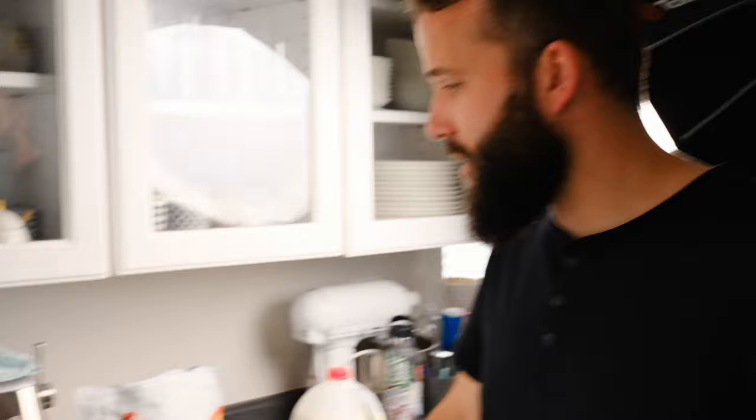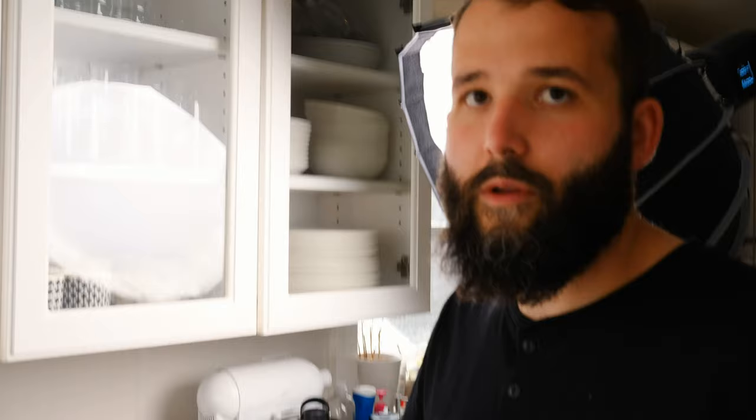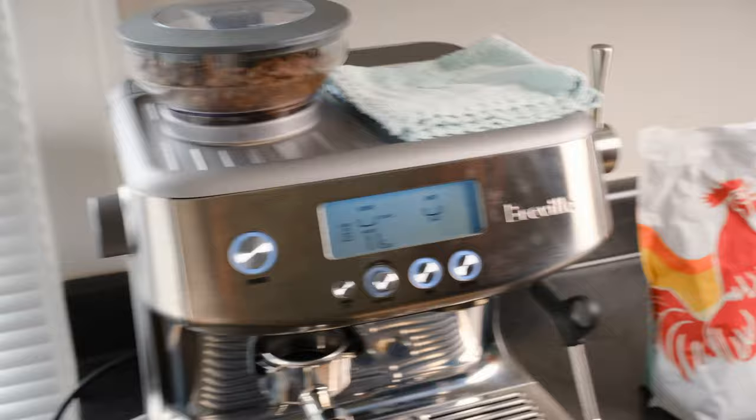That is a huge price jump from one to the other, and it's going to vary depending on who you are and what you want from it. It'll vary based on how much you actually want to get into the controls. For a lot of people spending around $350, they're just going to want to hit buttons and have their coffee made in a really fancy way. There's a lot of preference here, and it's great that both machines let you dial in a few things.